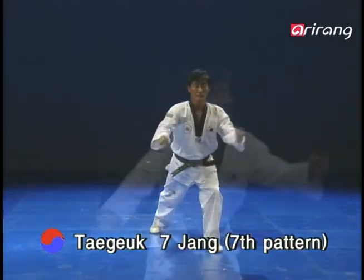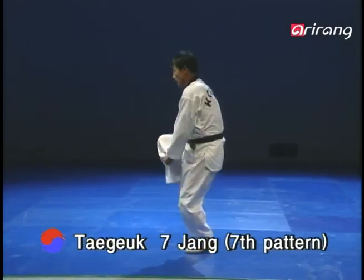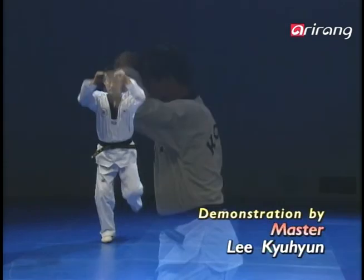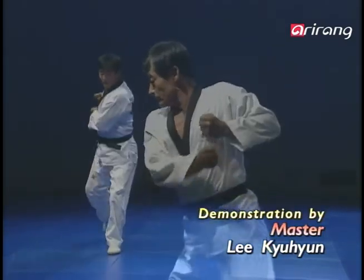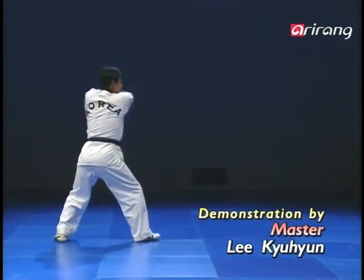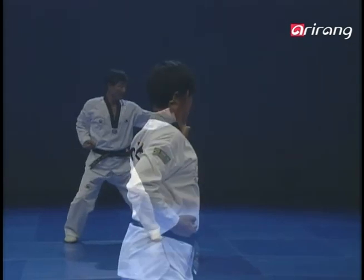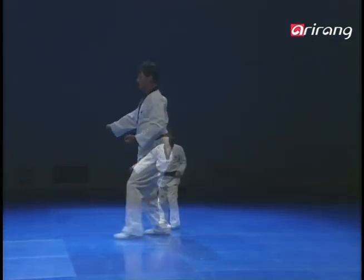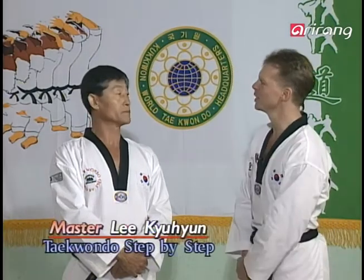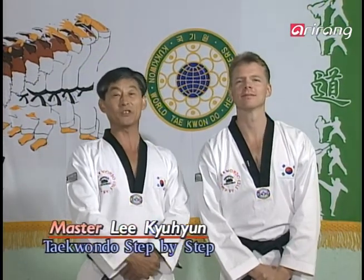Let's get started. Master Lee, welcome back. Hello, everyone. I'm Lee Kyu Hyun.